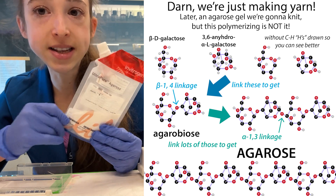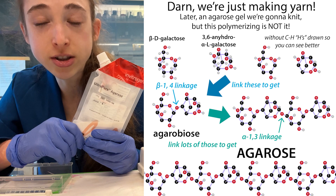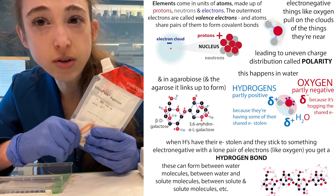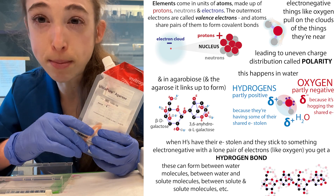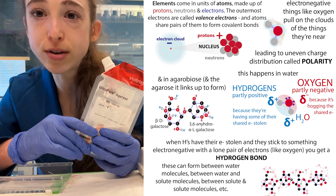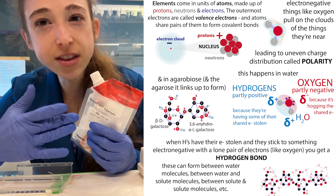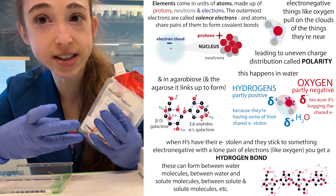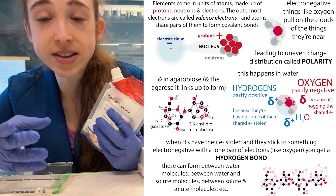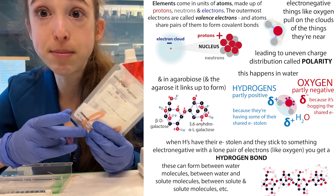Each of these sugar units has these parts sticking off — like legs that have the hydroxyl groups. Hydroxyl is an OH group. And why this matters is because these have the ability to form hydrogen bonds. They're not bonds like the bonds holding together the sugars in the chain.